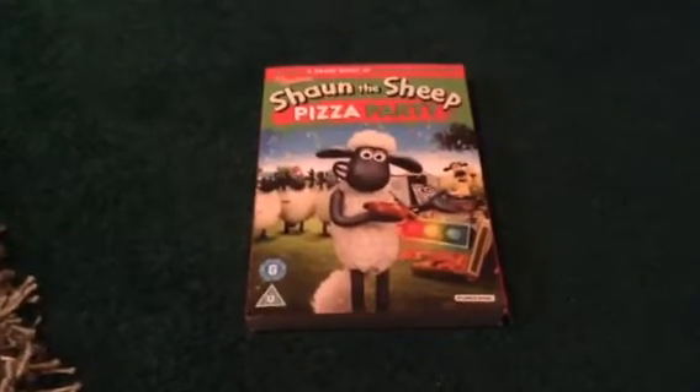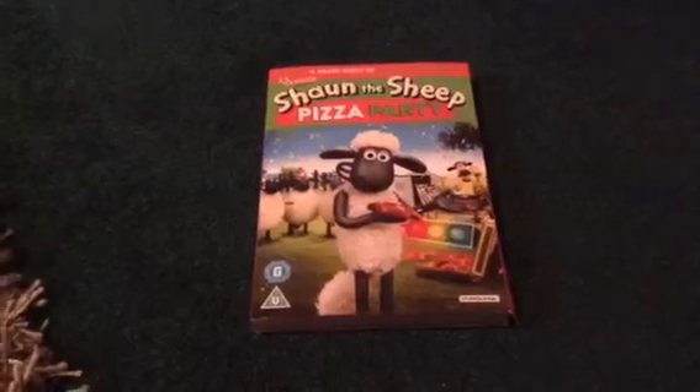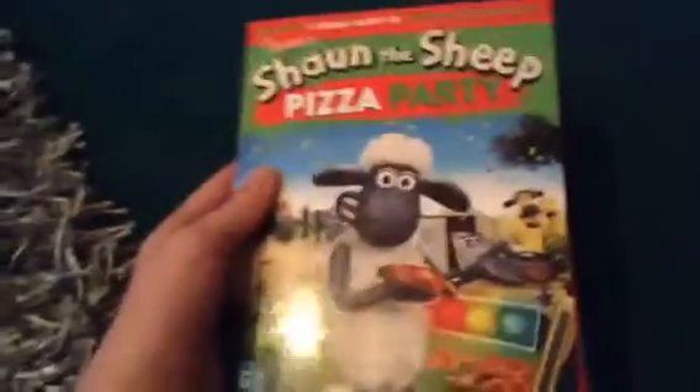Hello everybody and welcome to a DVD unboxing video. I'm going to do an unboxing for Shaun the Sheep Pizza Party. This DVD contains 10 episodes from series 5. I've watched this series on TV and it's been recorded on TV.